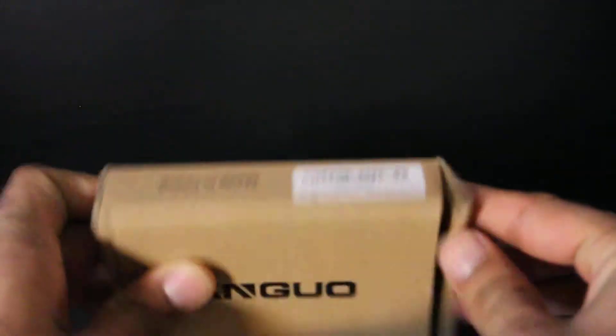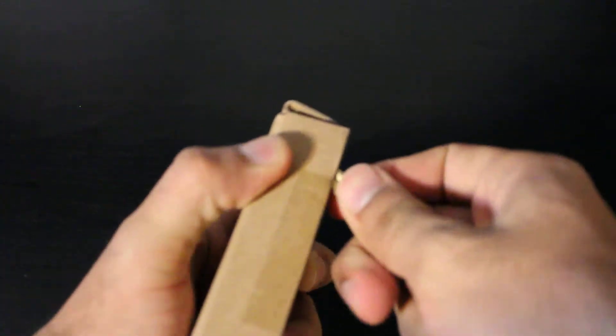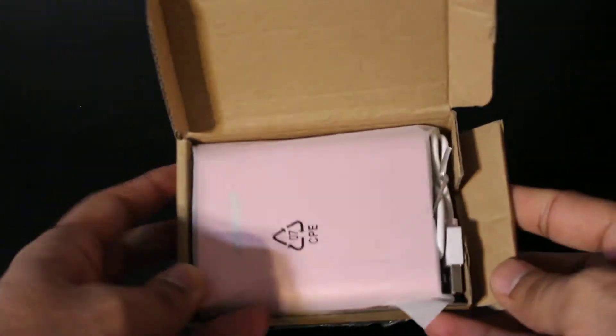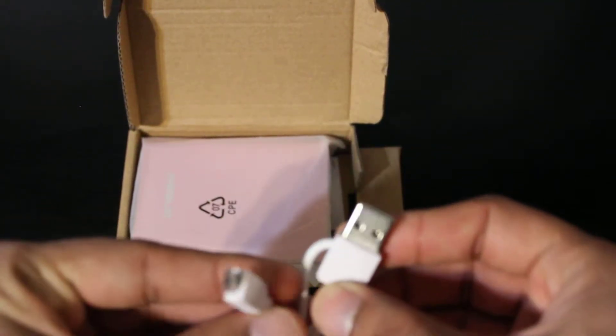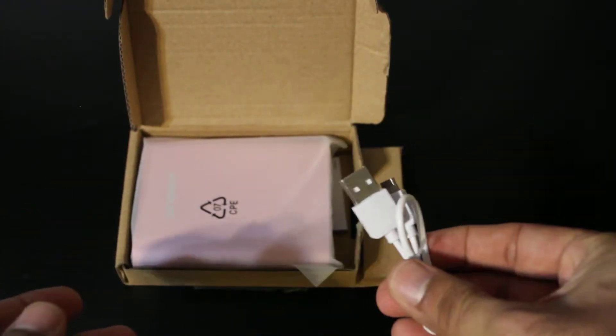The box outside is pretty simple. This one came kind of messed up on the side, but the product inside wasn't damaged — I checked. Let me just open the bottom tape with a pair of keys. Alright, that's opened.